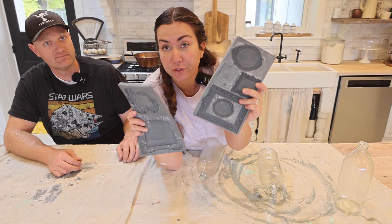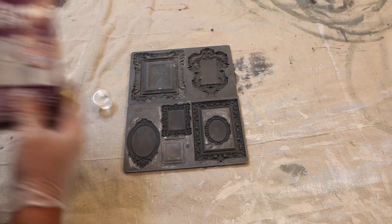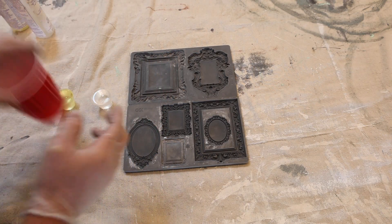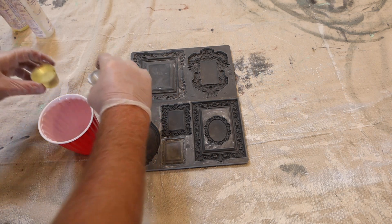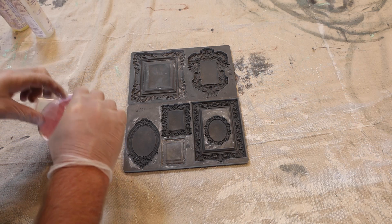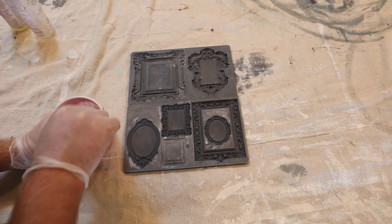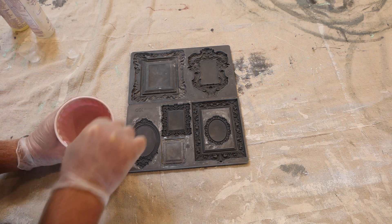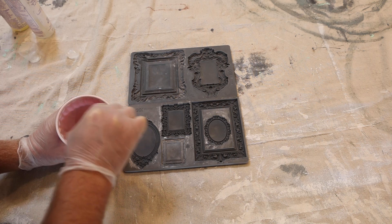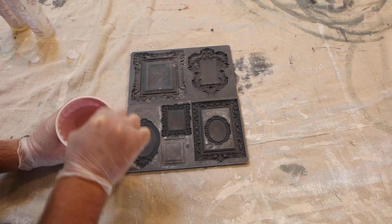We're going to be starting with the molds first — we're using Frames One and Frames Two and resin. I'm using Amazing Casting Resin; it's perfect for these molds, works really well, and cures up in about 10-ish minutes depending on temperature and humidity. I'm going to mix equal parts Side A and Side B, stir it up — it's going to go cloudy, then go back clear, and when it dries it hardens a nice white color, which is very neutral and perfect for what we're doing today.